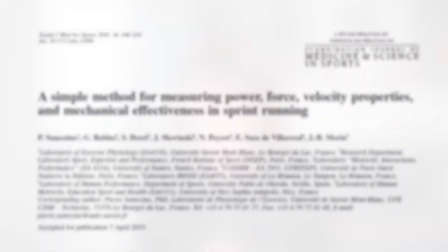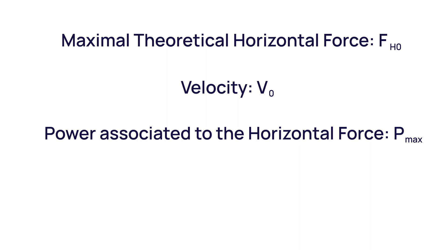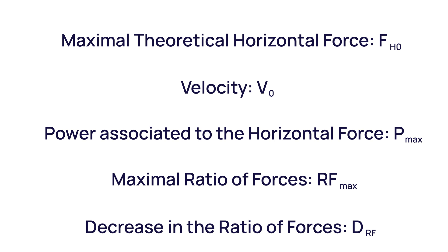In reality, sprint times can result from very different force-velocity-power profiles, and we have the ability to assess these with our athletes. Sprints can be profiled using the methods from Samozino and colleagues to determine five key factors composing the sprint force-velocity-power profile: the maximal theoretical horizontal force, velocity at zero force, power associated to the horizontal force, maximal ratio of forces (RF max), and the DRF — the decrease in the ratio of forces. How athletes are measured and profiled across these different factors are then associated with different training needs.